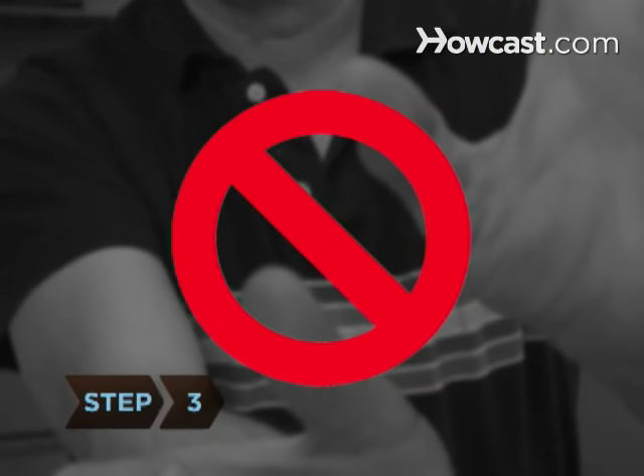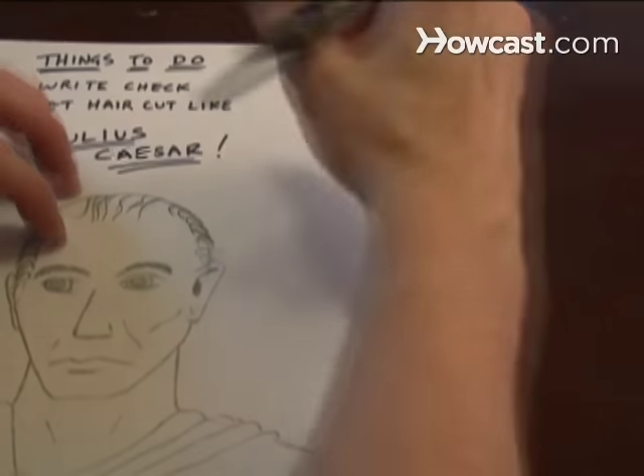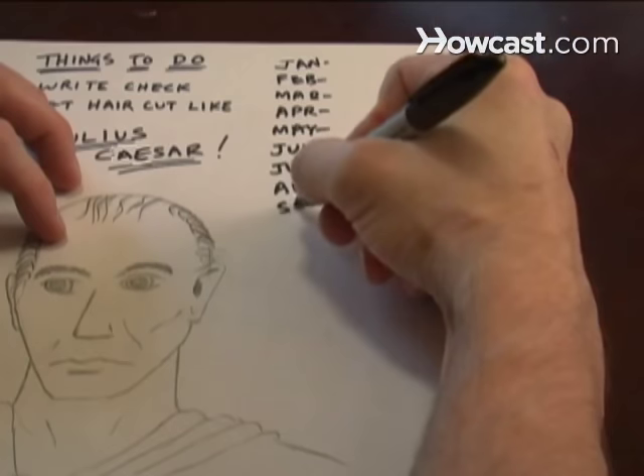Step 3: Don't count your thumbs, knuckles, or any space between your hands. Each of the 7 months that land on a knuckle will be the months with 31 days. The months that fall on the grooves all have 30 days.